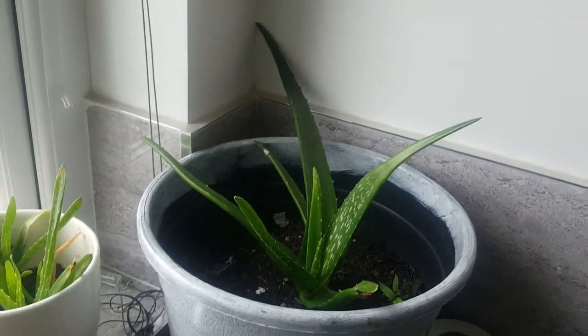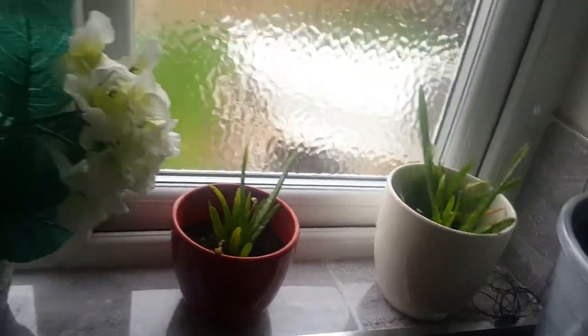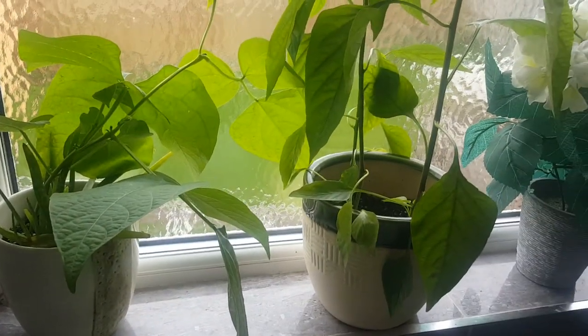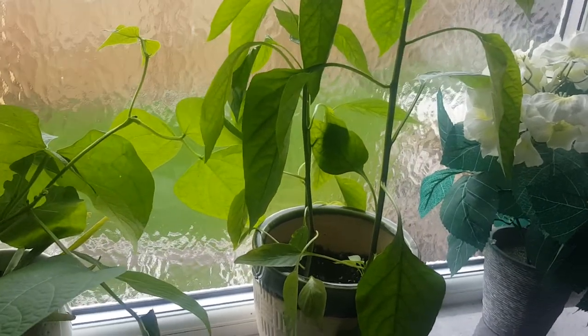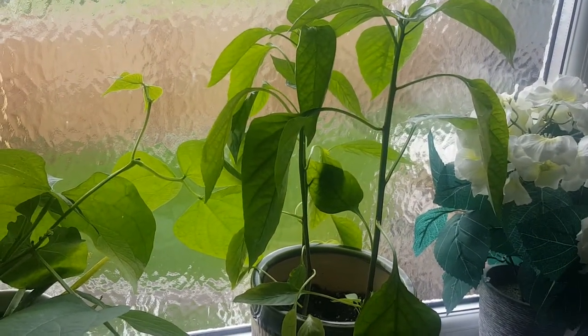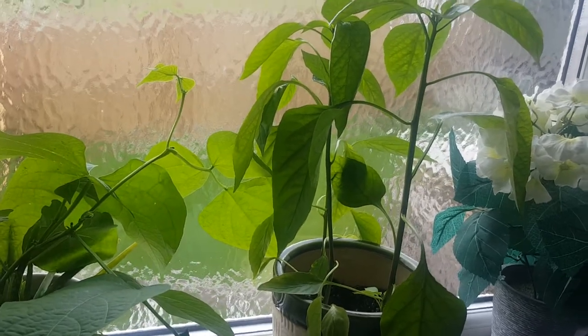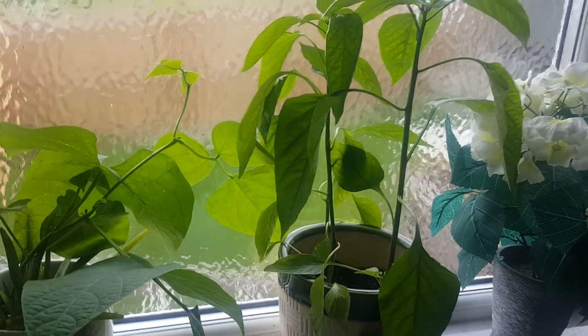They look so healthy — look at the aloe vera guys, they look so good! I like sharing my experience. You could put a few peppers in two pots and have fresh peppers. What you grow yourself tastes even better than what you get in the shops because it's so fresh and you know how you've looked after it.